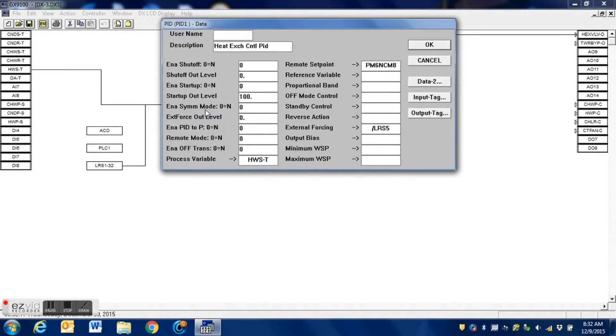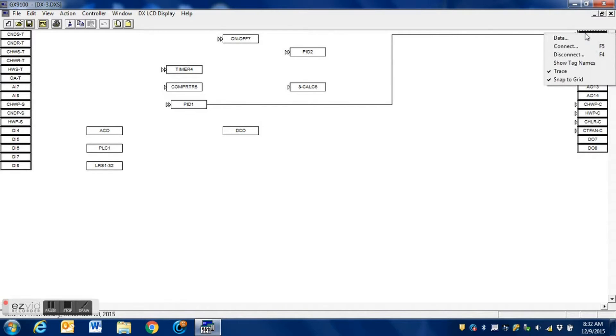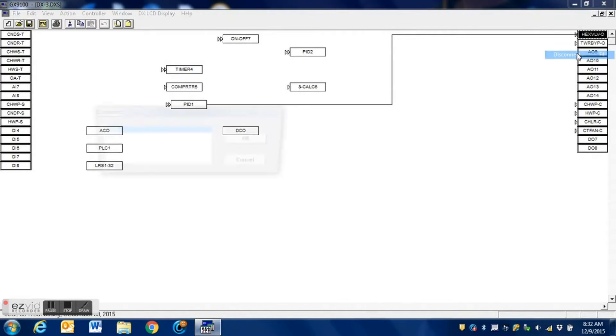This PID loop here is what controls our steam valves. This loop looks at the hot water supply temperature, compares it to the set point, and then changes the output based on whether it needs heat — to control the steam to heat the water. Our first step is to break that connection.